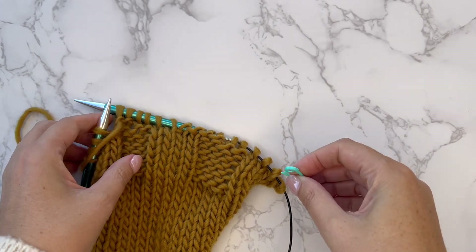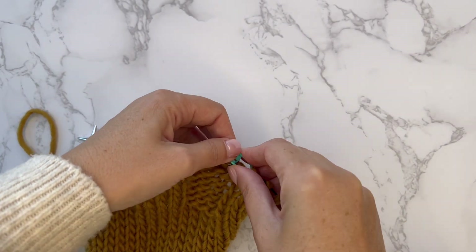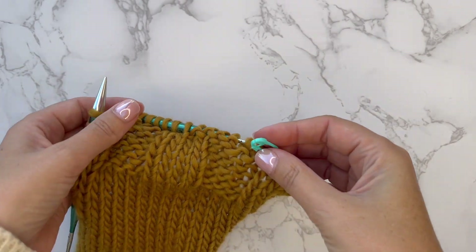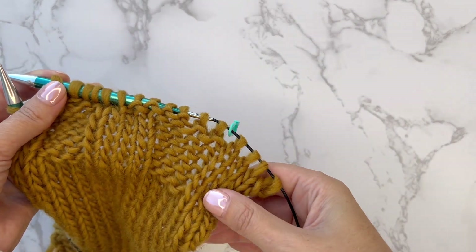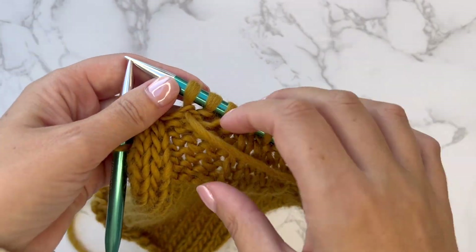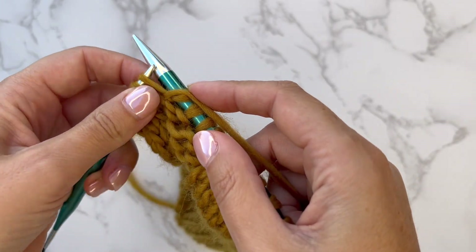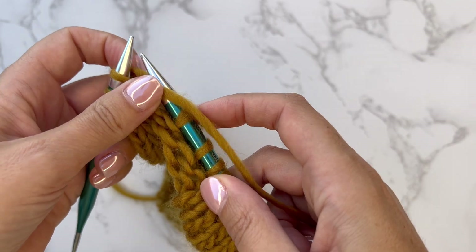In this sample I have stitches that are both purled and knit, and I've placed a marker where the mistake started. Some of those purl stitches have knitted stitches, and some have knitted stitches over purl stitches.